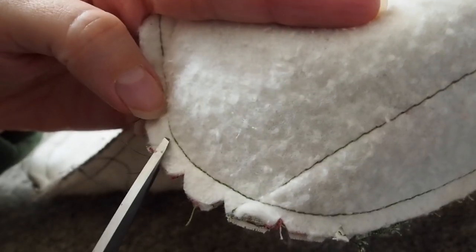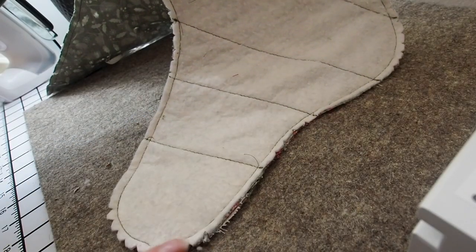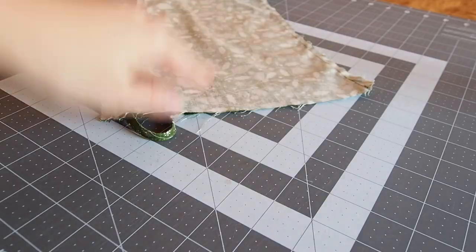For the quilted one I cut out a few notches in all of these curved parts to make it a little less bulky at the end, and then turn the quilted piece right side out, leave the lining right side in, and place the quilted outside into the lining.